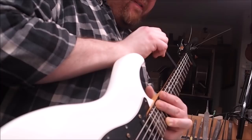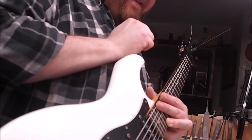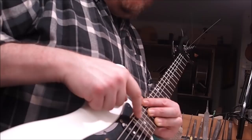With strings on, I check the relief and it looks like that truss rod adjustment worked in our favor — but not as much as we need. We're down around 15 thousandths, which means I've got to take the neck off again and do another adjustment. This is why repair guys hate this kind of neck — no easy access at the headstock end.